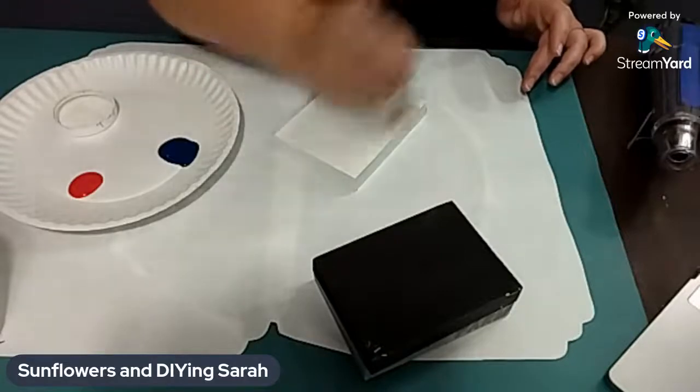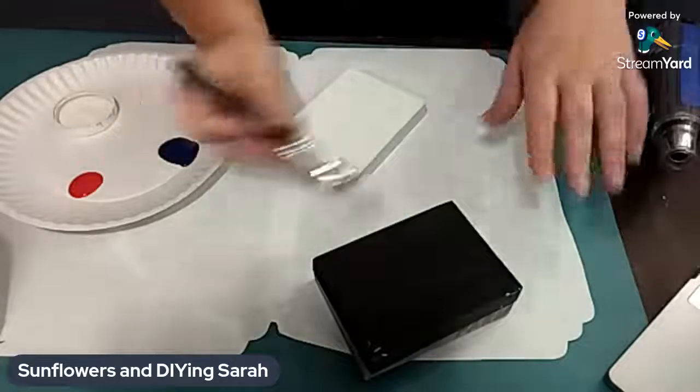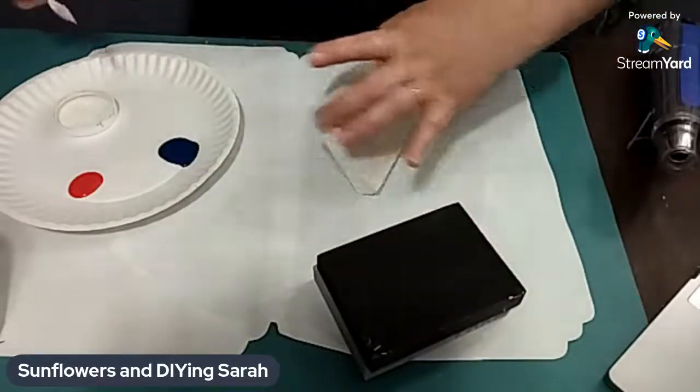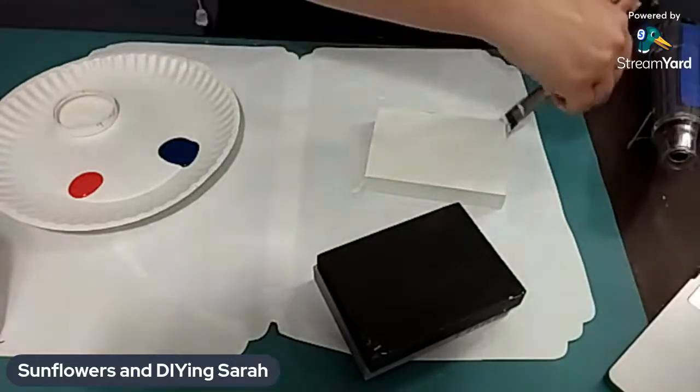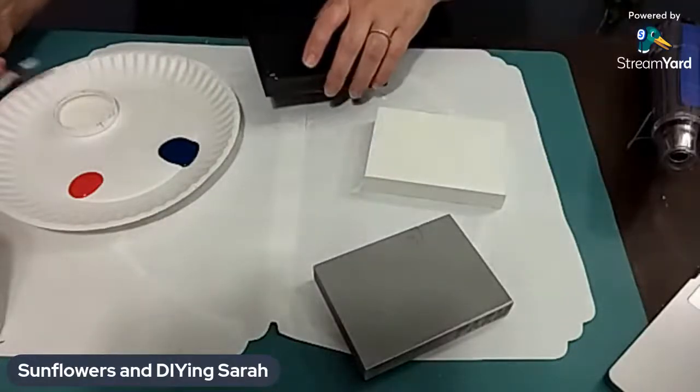I'm not sure why I'm painting this part - you're not going to see it because it's going to be red, white, and the white can be in the middle. So let's not waste time and paint. Let's set that aside as it dries because I do need to put another coat on the front. There's our white.